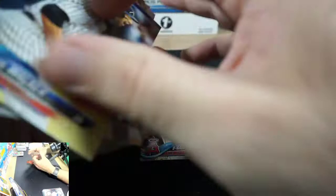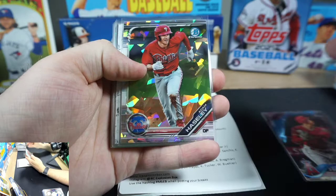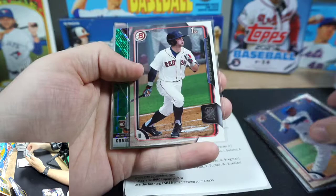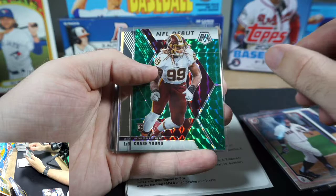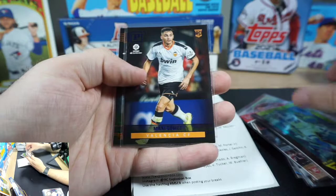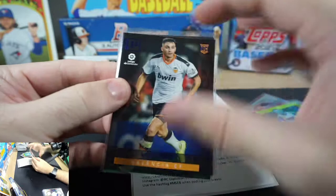You can't win them all. Unfortunately that was a bit of a rough box — not nearly as good as our first euphoria box. Let's take a look at the keepers: Ohtani insert, Adam Haisley atomic first Bowman Chrome, John Diaz first Bowman Chrome, Tyler Nevin first Bowman paper, Willie Calhoun first Bowman paper, Benintendi, a green Mosaic NFL Debut Chase Young, LeBron Mosaic Silver, Tyler Hero Panini Mosaic Silver rookie.